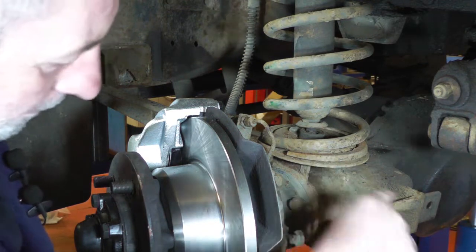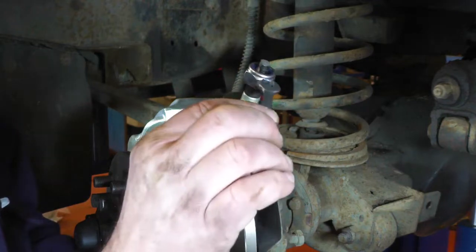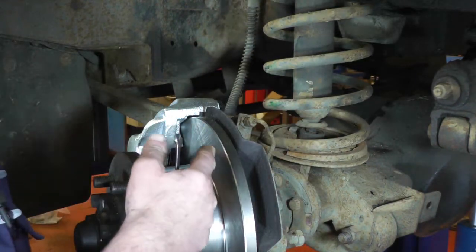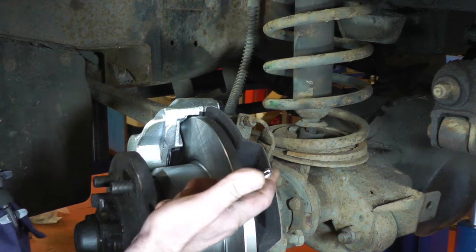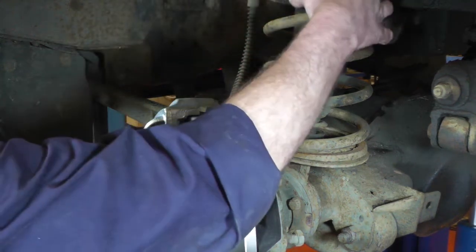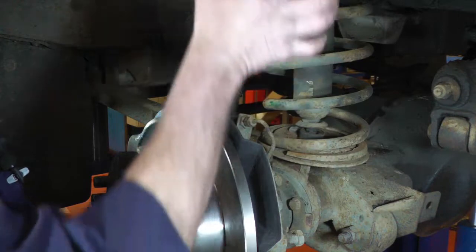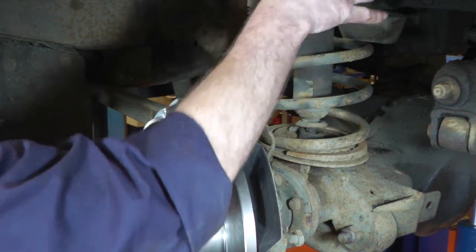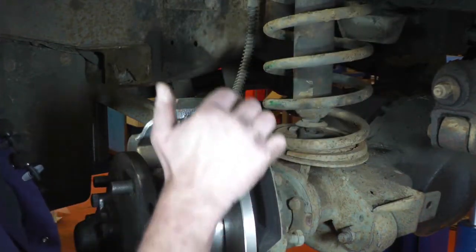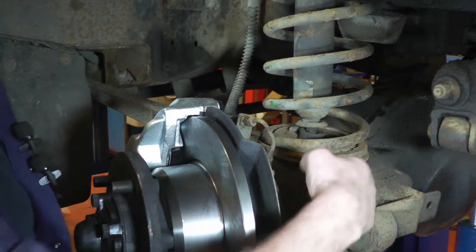On the bottom of the shock absorber there's a little flat where you're meant to get a spanner on while you undo the nut, but in reality that shock absorber has been on there 10 to 15 years — you're not going to use a little spanner on that flat. Since we're putting new shock absorbers on, you can just hold the shock absorber any way you can, whether with grips or your hands. Put the grips around the top so it butts up onto the chassis, then you can undo the nut.